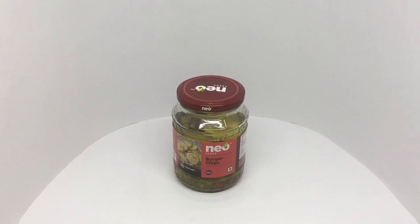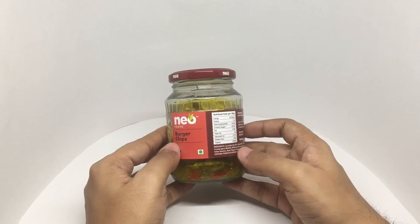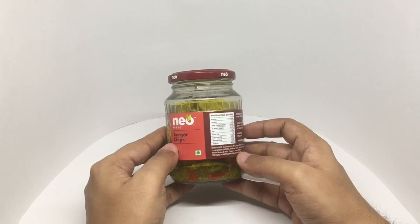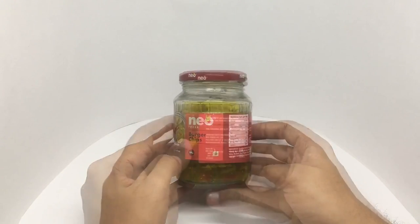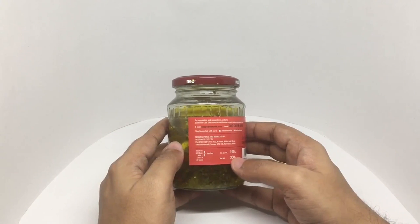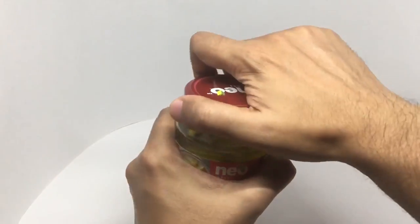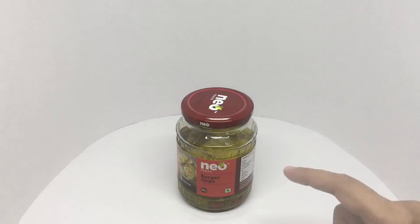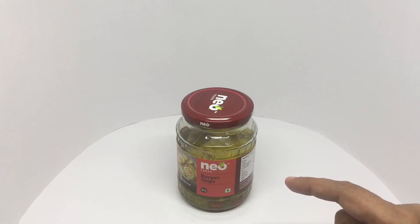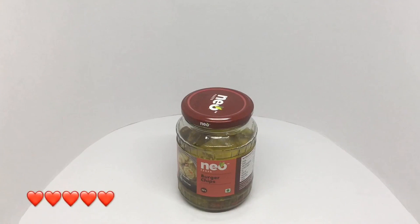Let's take a look at this Neo Burger Chips. Non-GMO, firm fresh. Ingredients are cucumber, sugar, water, vinegar, firming agent, dill weed, onion, red bell pepper, yellow mustard, black pepper, and color. This has about 80 calories and is manufactured by Neo Foods in Karnataka, India. Costs around 120 rupees or $2 or so. It has a nice crunchiness to it, a nice sweetness, and a really nice pickle flavor — it tastes really nice. Very nice, check it out.